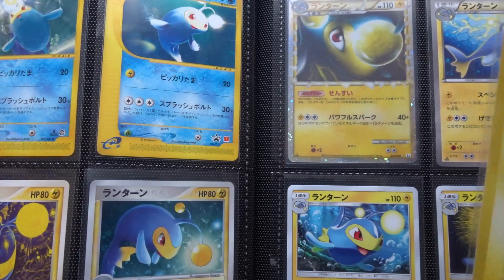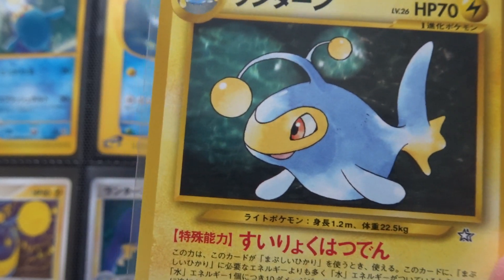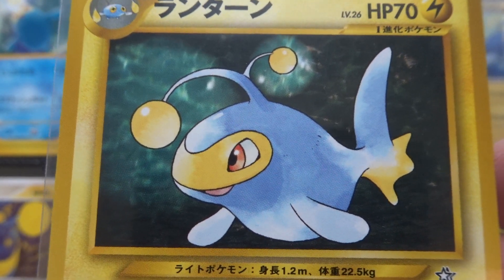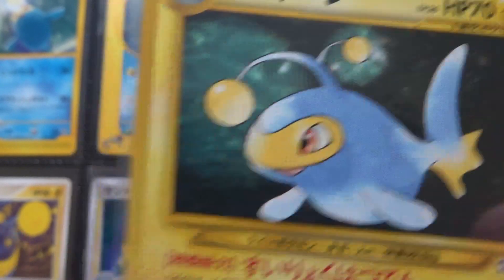We'll start with Ken Sugimori's card from February 2000 from Neo Genesis — in Japanese, 'Gold Silver to a New World.' It's the standard image of Lantern in the dark depths with light. It's very competent, very Sugimori, very good.